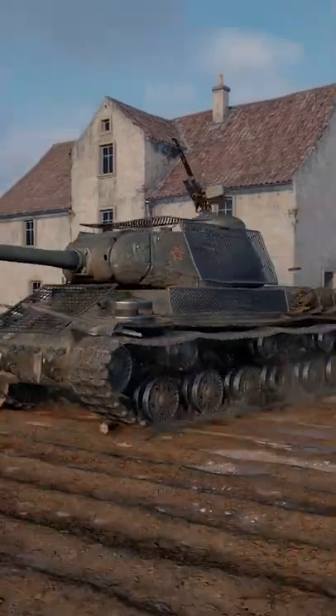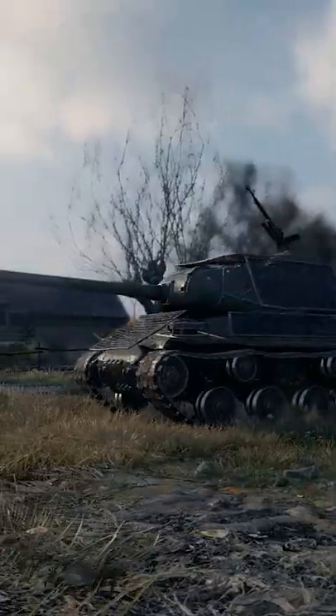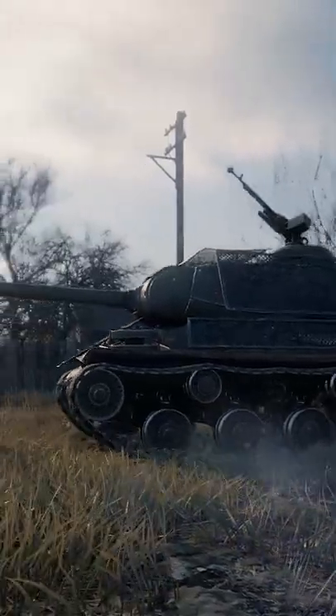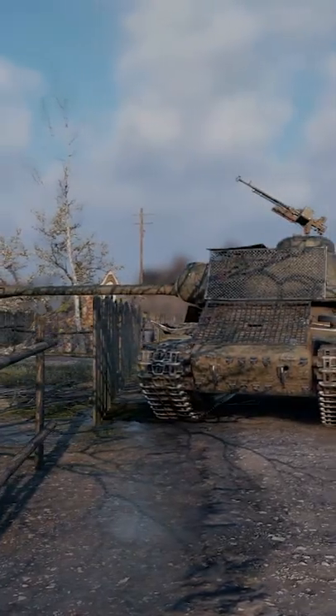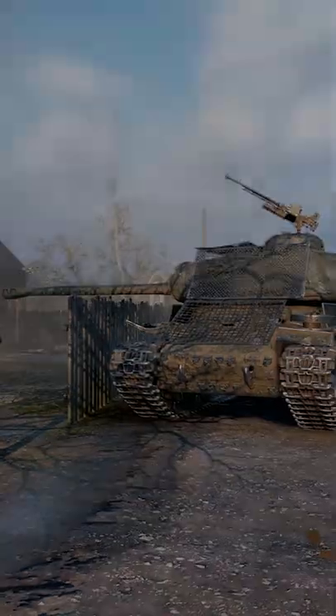Even simple wire mesh can protect against heat shells. The IS-2 Shielded is slower than its Tech Tree counterpart, but the screens protect it from heat shells and reduce HE damage. It is even enough to stop a heat shell from the dreaded SU-152.